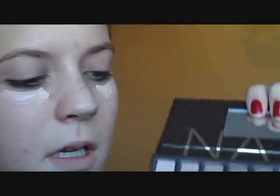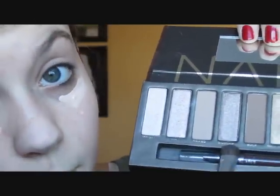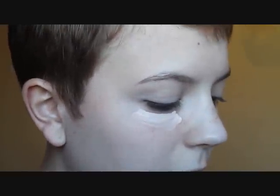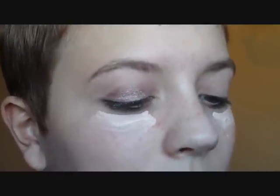Next, I'm going to take this medium brown, super shimmery color called Sidecar. I don't know if you can read it, but that's the color. I'm just going to pack that all over my lid with my e.l.f. brush.